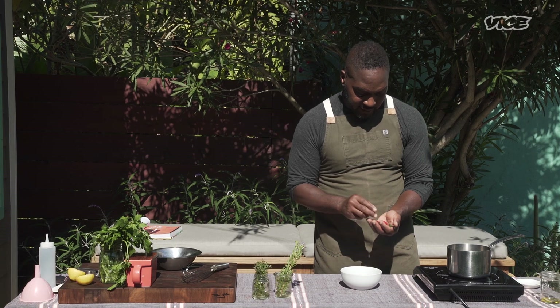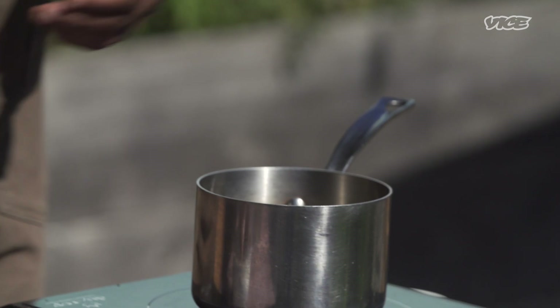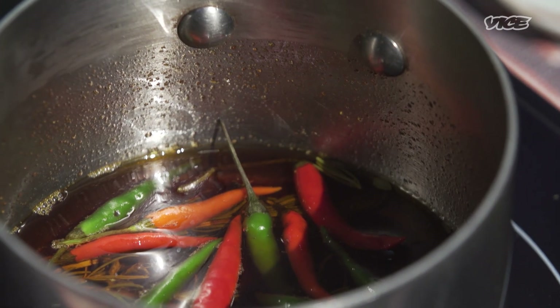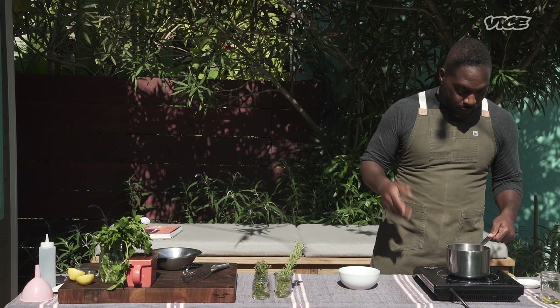We're going to add our bird's eye chilies — just throw a handful in. If you can't find bird's eye chilies, feel free to use whatever chili makes most sense. I always say recipes should be used as a guide. Feel free to swap out dark leafy greens, chilies, things that are pretty comparable. I don't think it's any problem to swap out — in fact, I encourage you to do so. We're going to let this simmer and then we can get to making our green herb aioli.